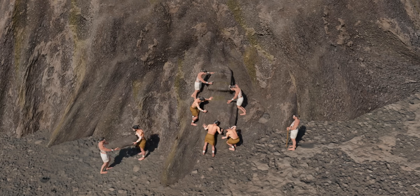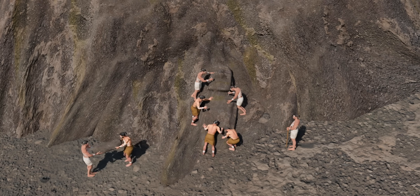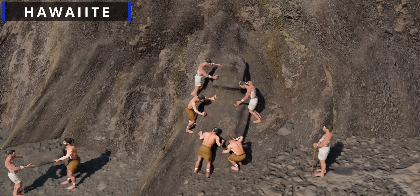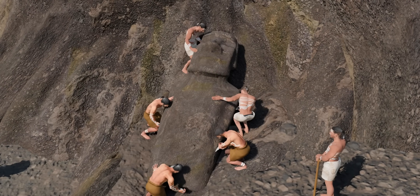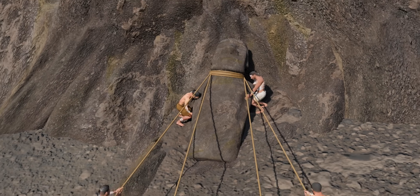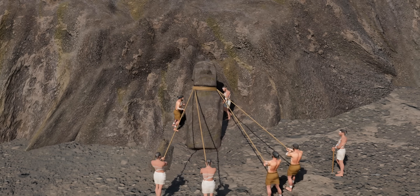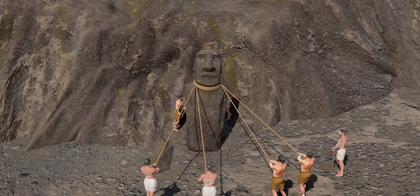The toki themselves varied in quality, with the most prized being made from a particularly hard type of basalt known as Hawaiiite. Once the front and sides of the Moai were complete, the final delicate stage of detaching the statue from the bedrock would begin — a precarious process involving the careful undercutting of the statue's back.